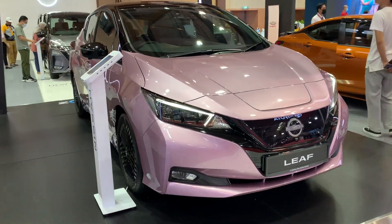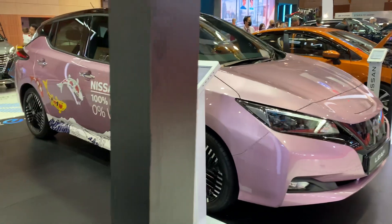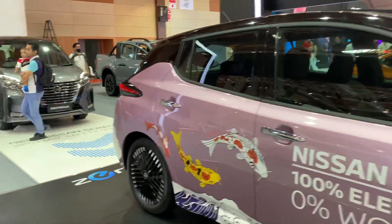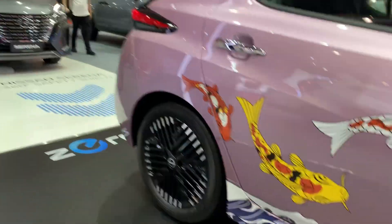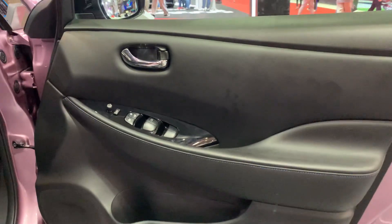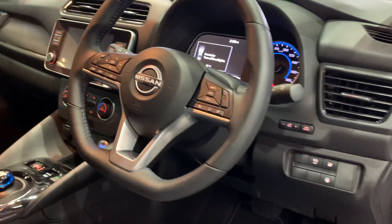Overall, I think the front looks definitely smarter and improved. This is also a very special color — a purple — and to be very honest, I sort of like it; it's different. And the side profile of the car — while I have the opportunity, let me just take you inside.